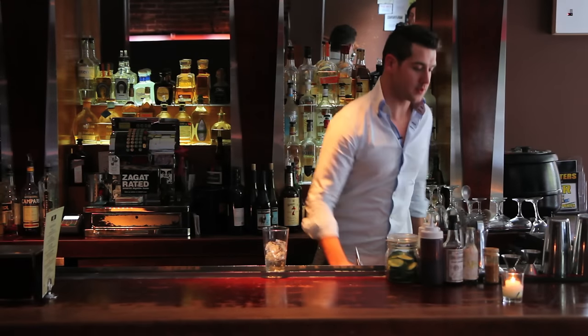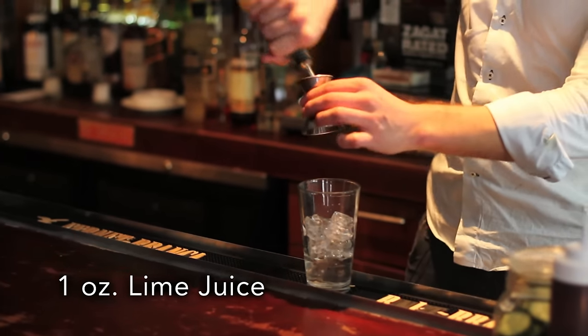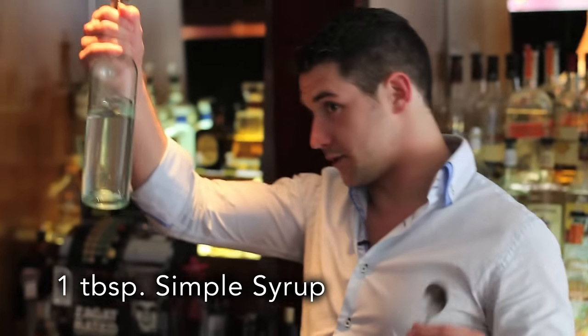Then an ounce of lime juice, which is here, and a tablespoon of simple syrup.